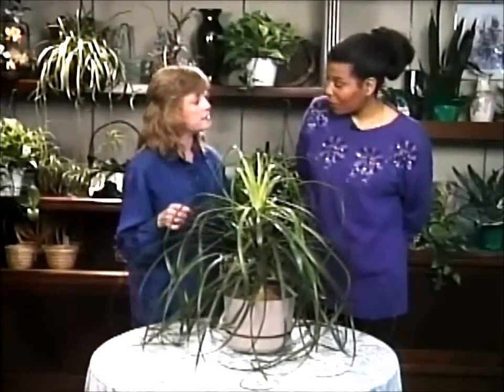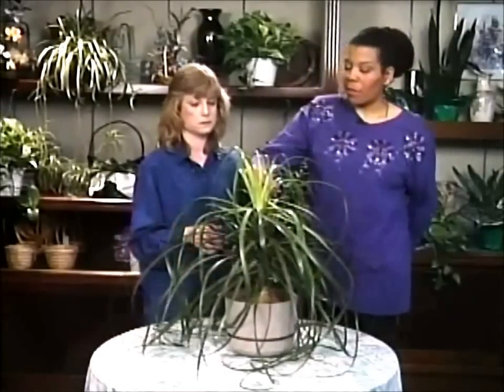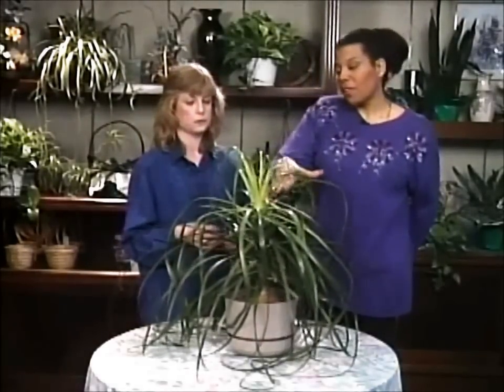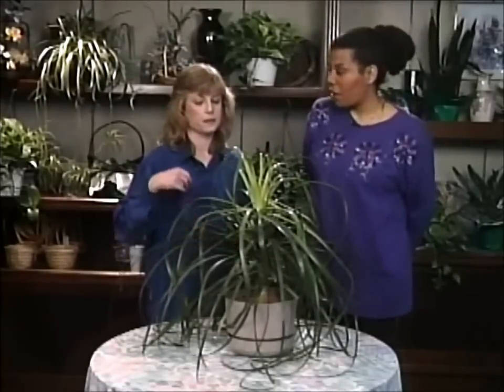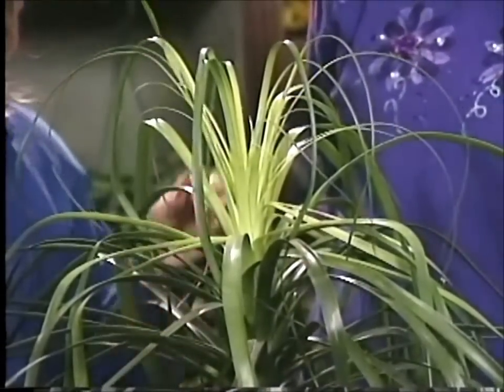Now, how long have you had this plant? I've had this for one year, and in that year it's grown from this height here — so about a foot of growth in a year. It has wonderful new growth here. It's quite prolific.